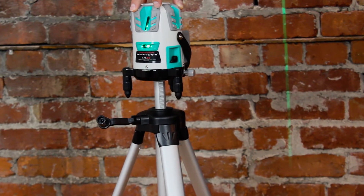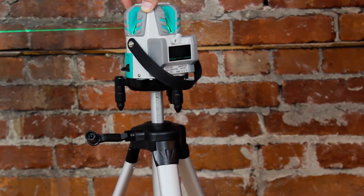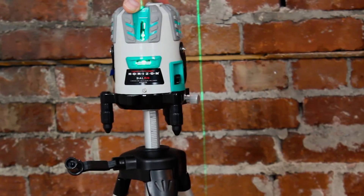We hope this gives you a better understanding of how to use your Horizon Laser Level. To learn more and to see our full line of Horizon Laser Level products, please visit our website at www.laserglow.com or give us a call to speak to one of our qualified sales associates.